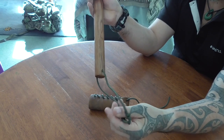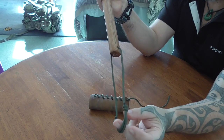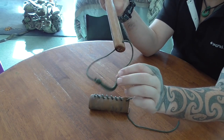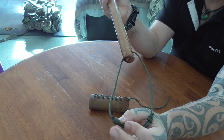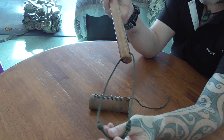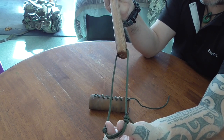We've also got the lanyard on the end here. For those interested, I've done a double fisherman's knot on either end - so there's a double fisherman's knot here and a double fisherman's knot on the other side. This can be lengthened out to whatever length you need.